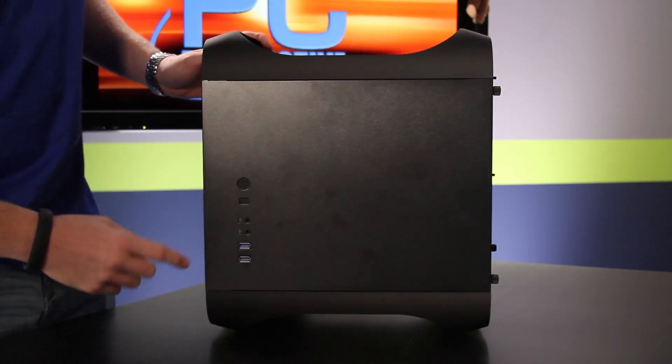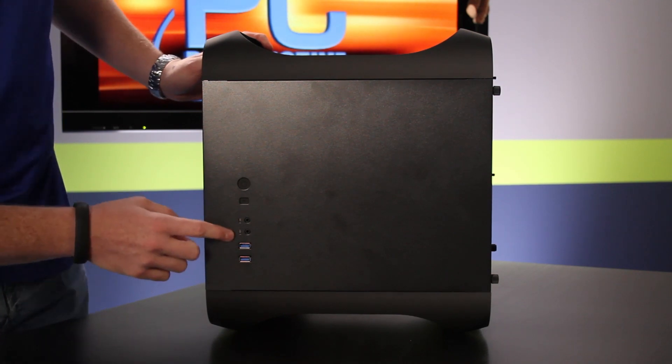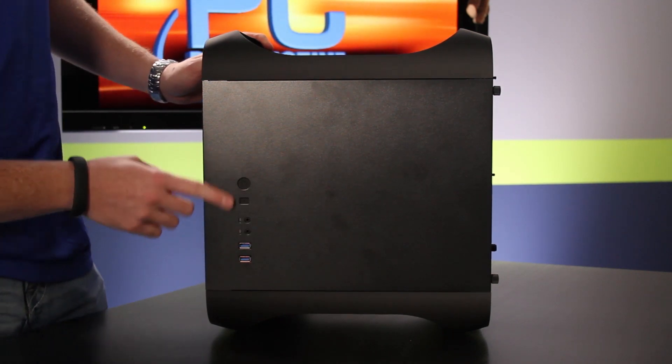On the right-hand side you've got two external USB 3 ports, audio, power, and reset buttons.